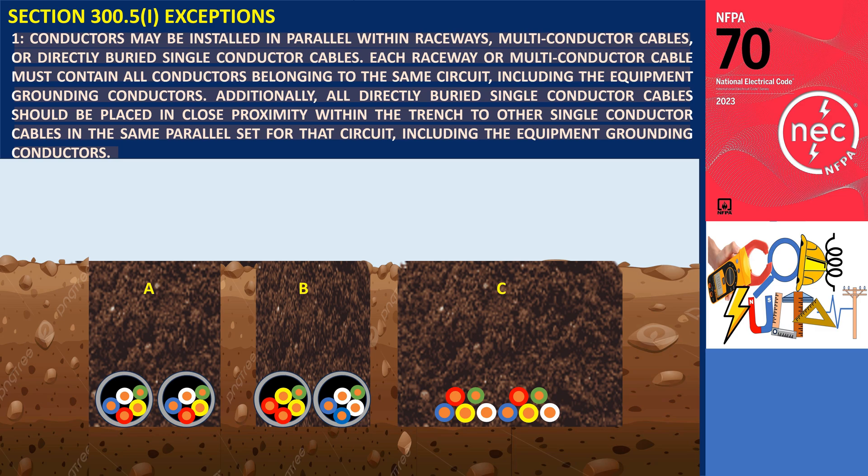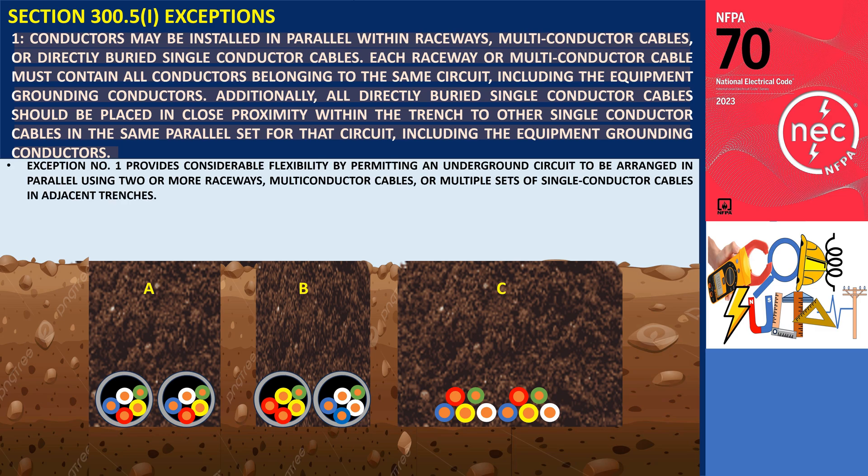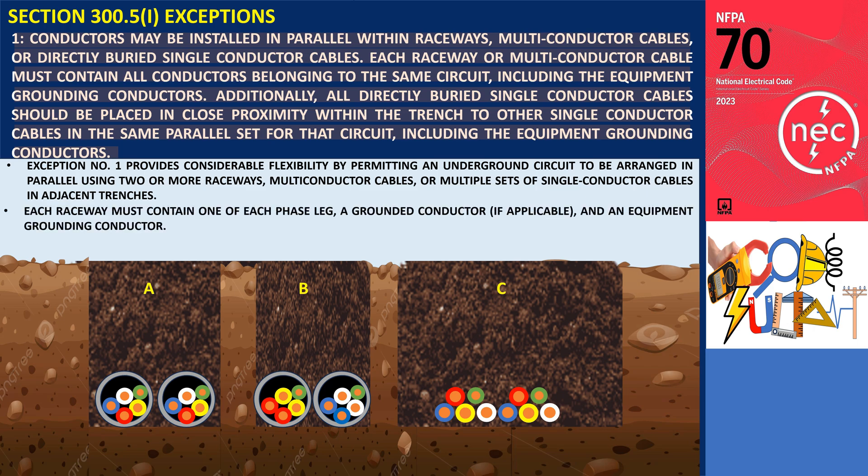Exception Number 1 provides considerable flexibility by permitting an underground circuit to be arranged in parallel using two or more raceways, multi-conductor cables, or multiple sets of single conductor cables in adjacent trenches. In these cases, each raceway must contain one of each phase leg, a grounded conductor if applicable, and an equipment grounding conductor.